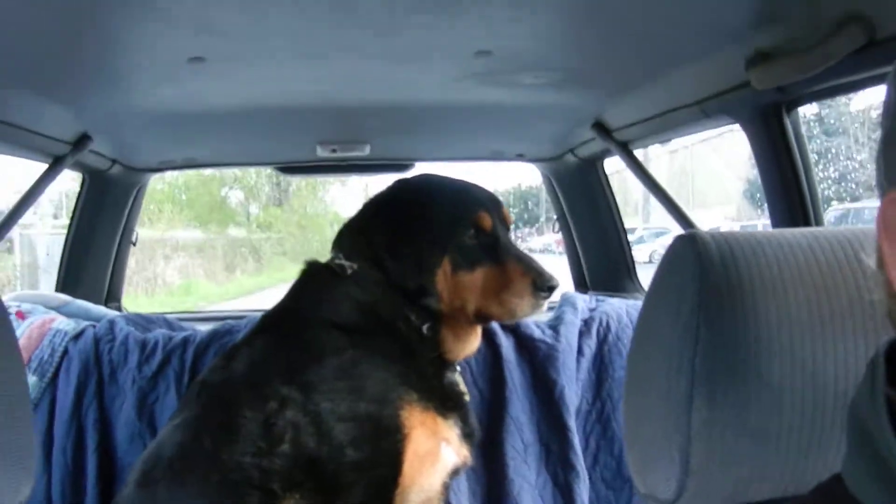Hi everybody, I'm Jim and this is Diesel. The purpose of this video is to show everybody how to walk a dog. First of all, what you do is you go near your park, kind of get the old boy excited — you want to go for a walk? You ready to go for a walk? And show everybody how to walk a dog.